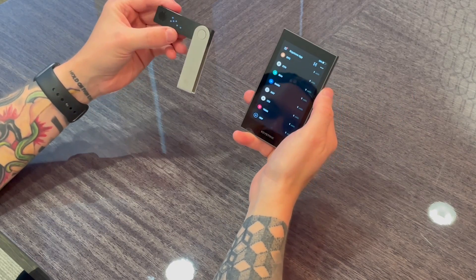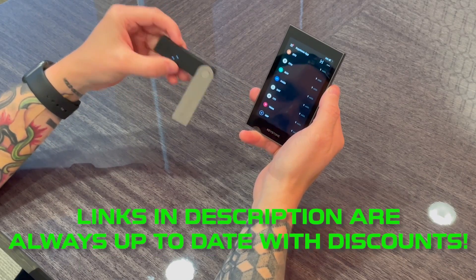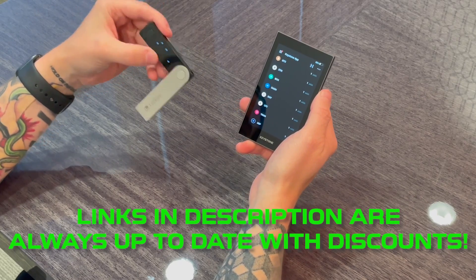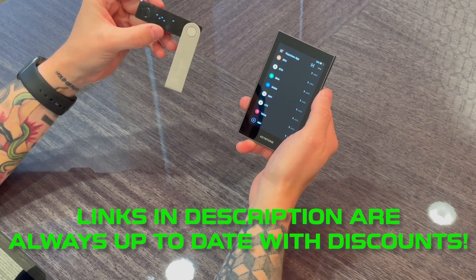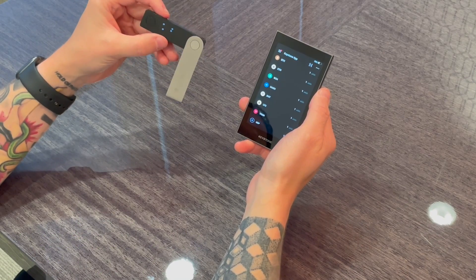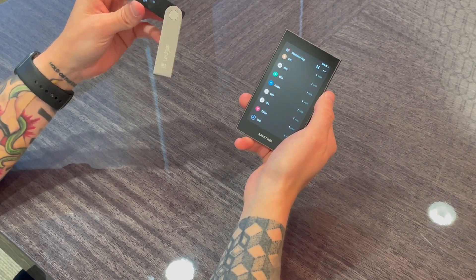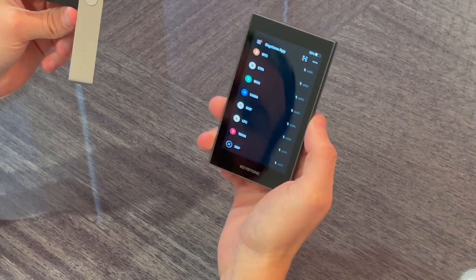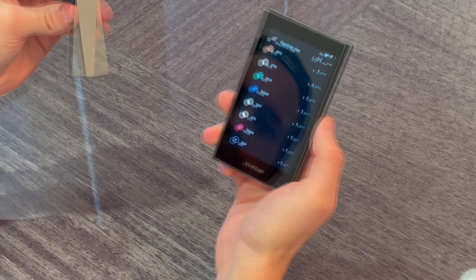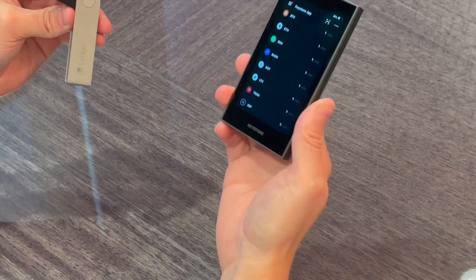The final category is price. I'm going to link in the description the best discounts and prices you can get on these devices — it will always be updated no matter when you watch this video. The Keystone Pro is $169 full retail, which is fairly priced in the middle similar to the Ellipal Titan and other air-gapped wallets. The Ledger Nano X full price is $119 — a little bit cheaper, but you get a much smaller device.